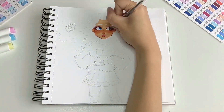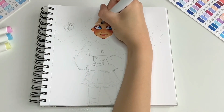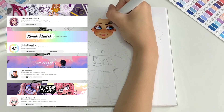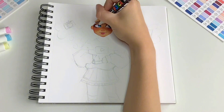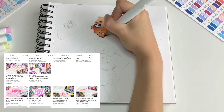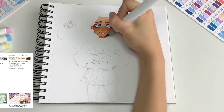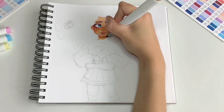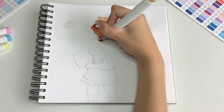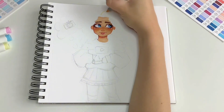For your profile picture and channel banner, you want to think about those at the same time because they really need to look good together. As you can see from all these channels, they all kind of match in a way or at least the colours are kind of the same — they have the same vibe. You want to keep things consistent so people know what your channel is about. If you're an artist, I would suggest drawing your channel banner and profile picture because people are already going to get a glimpse of your art before they even start watching your videos, and if you comment somewhere, people might automatically click on your channel because they like the art in your picture.